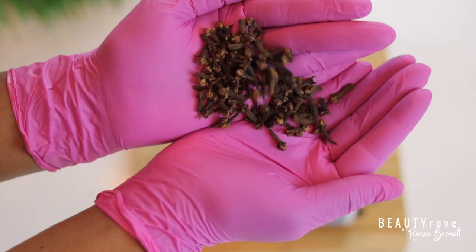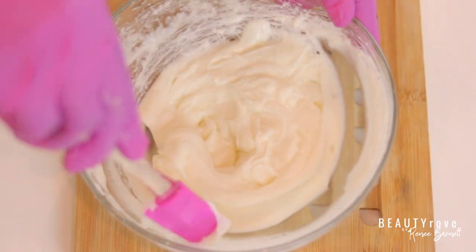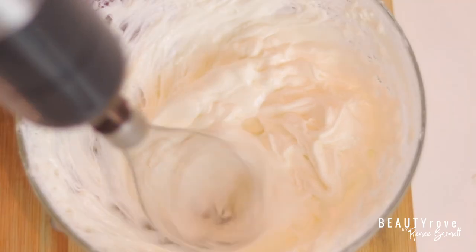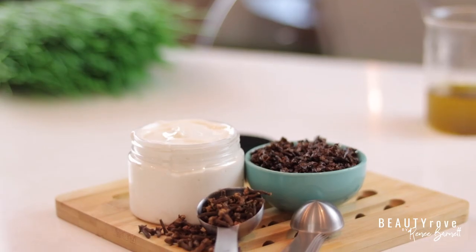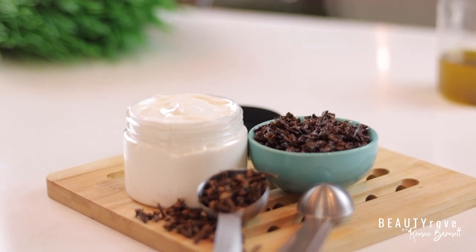Hey guys, welcome back to my channel. In today's video I'm showing you how to make a clove and rosemary infused deep hair conditioner. It is the perfect addition to your wash day hair routine, especially if you're looking for an easy way to make your own hair conditioner. Want to see exactly how I make this clove and rosemary hair conditioner? Keep watching.